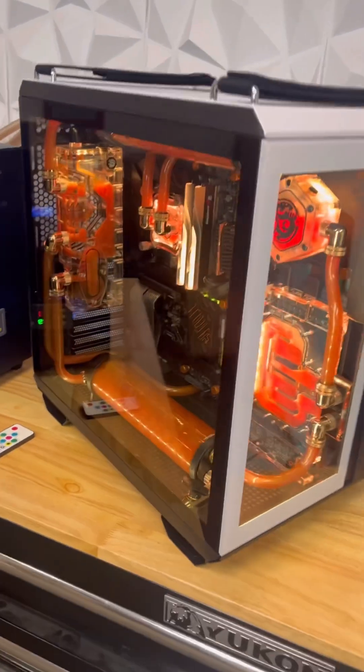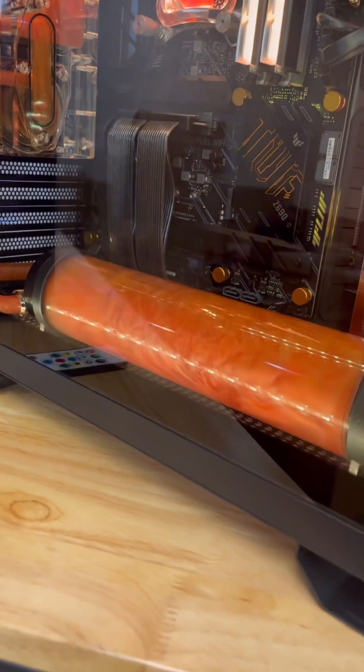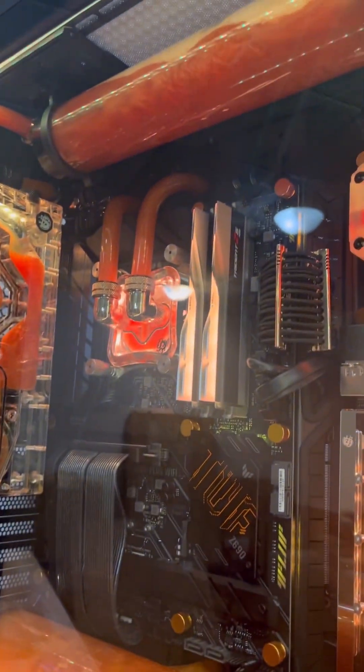Hey guys, I'm Daniel Cuba from Tech505 in Albuquerque, New Mexico. This Asus GT502 features the i9-13900K processor with a 4080 TUF GPU.